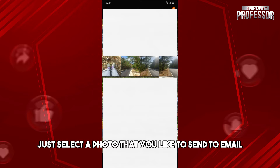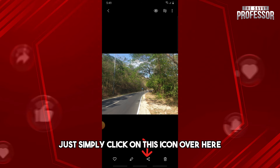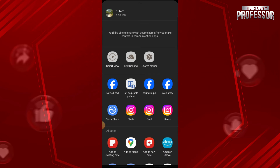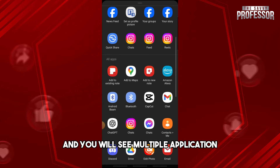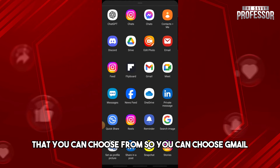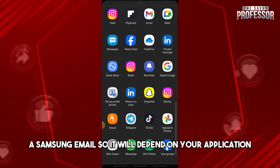From here, just select a photo that you'd like to send to email. In order to send it, simply click on the share button icon. From here, scroll down and you will see multiple applications that you can choose from.